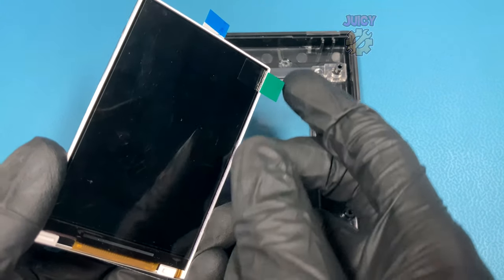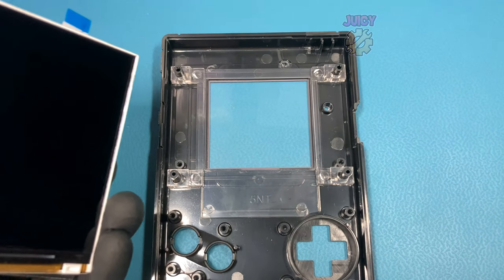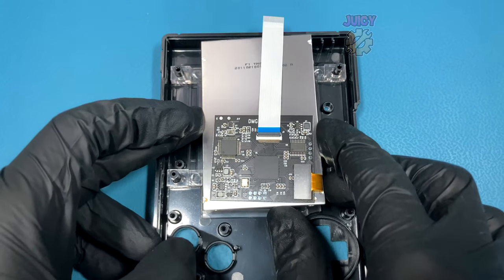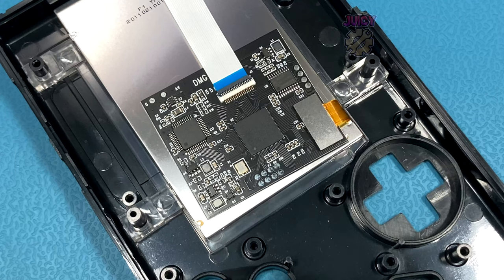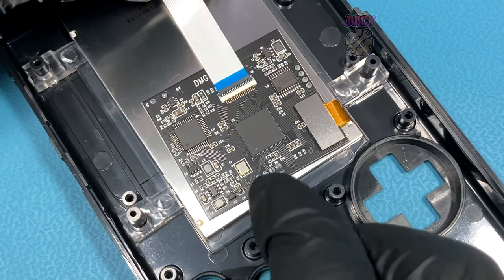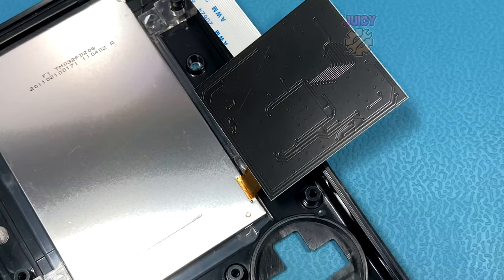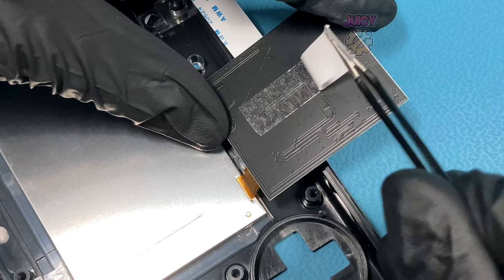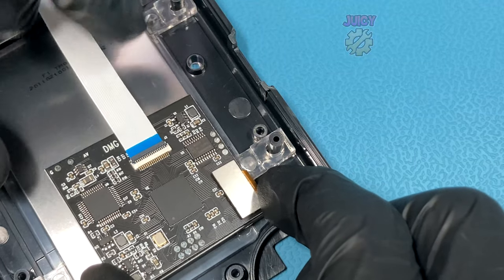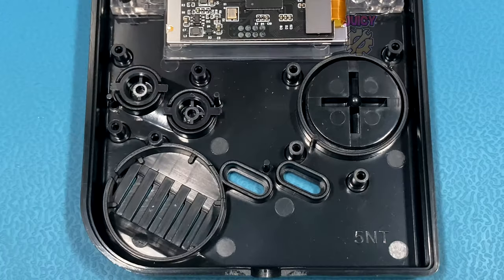Grabbing the new IPS screen and removing the protective cover, I'm going to be quick and place it down into the Game Boy because I don't want any dust in there. My board is already attached to the screen — if not, you want to attach it. Because it can move with nothing holding it down, I'm going to use some 3M adhesive and stick it on the back of the board to secure it to the screen itself. With that all prepped, I can now put in the new buttons and conductive pads.